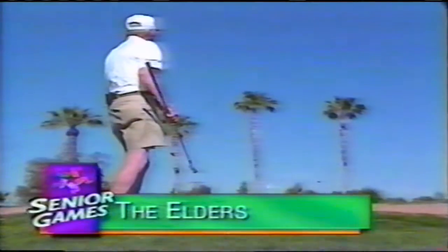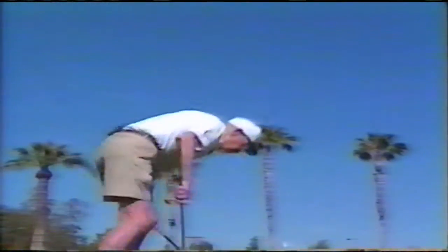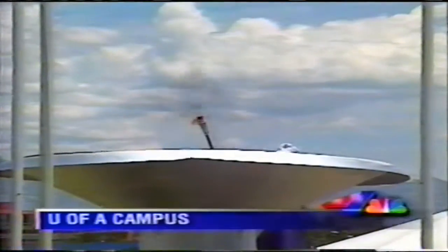Thomas Carnes is 94 years old and swings his club with all the seriousness of Tiger Woods. Carnes says golf is good for him: it's a wonderful exercise, wonderful for your mind when you're getting old. It keeps you busy. Lou Williams keeps pretty busy too.